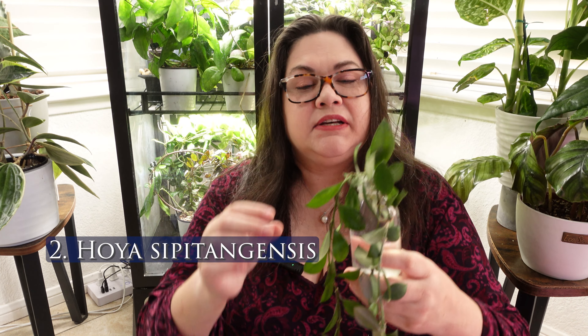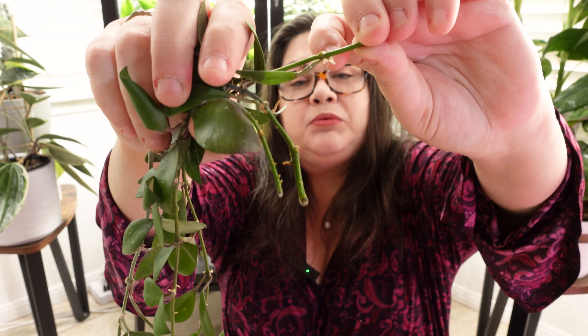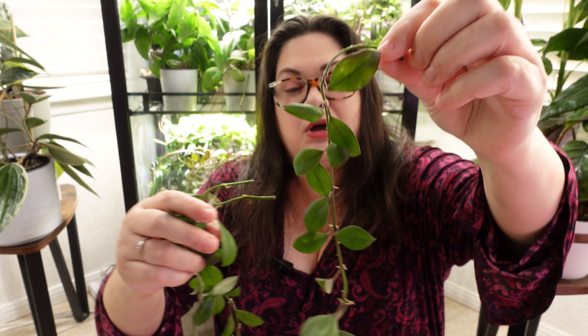The second plant — I better grab it fast because it's dropping leaves everywhere. It's dropped three leaves on me just while filming this video. It's this Sipitangensis. It is trying to root — I can see one with a tiny little root right there, but the other two don't have any roots, and they are dropping leaves like mad. I've had this plant for a very long time. It was doing well and then all of a sudden it took a nosedive. It had root mealies.